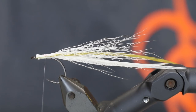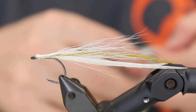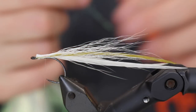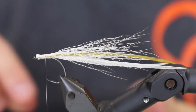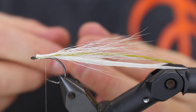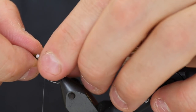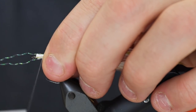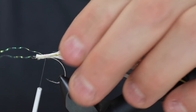Then I'm going to apply a small amount of flasher boo dubbing — but first we need some flash as well. I'm just going to take two strands or so of Ascent Flash from Herlron, just one on each side, to give it a bit of flash effect — not much, but a bit.